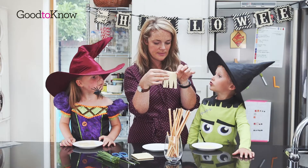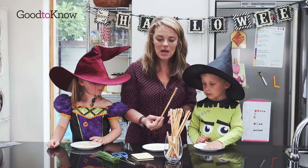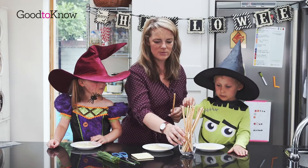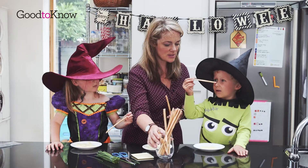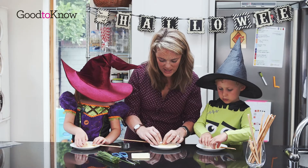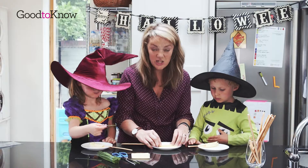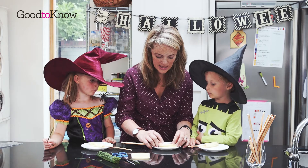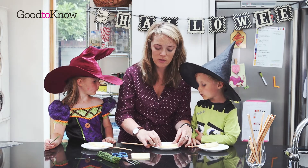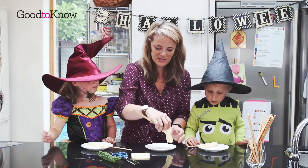Can everybody take a breadstick? A little one. If you sit it down here, we're going to roll the cheese around. George, if you start at the other end. You just need to roll the cheese — the bit you haven't cut — around the breadstick so you end up with a broomstick.